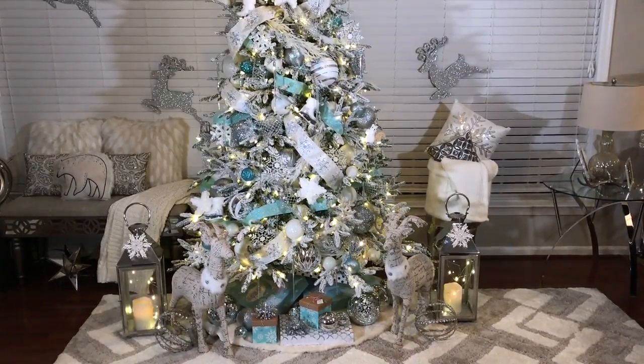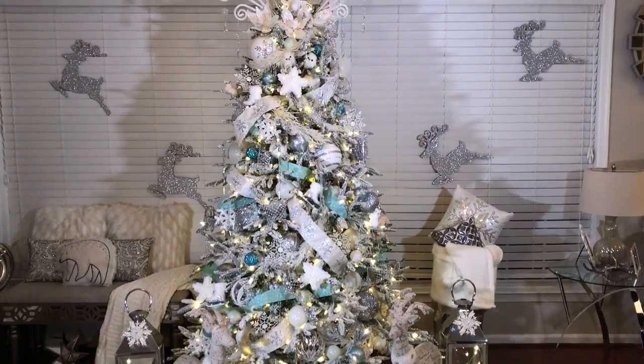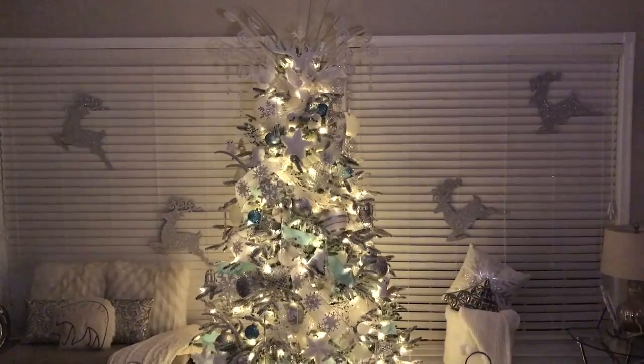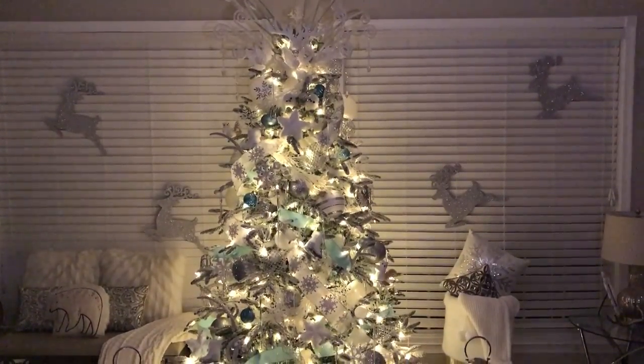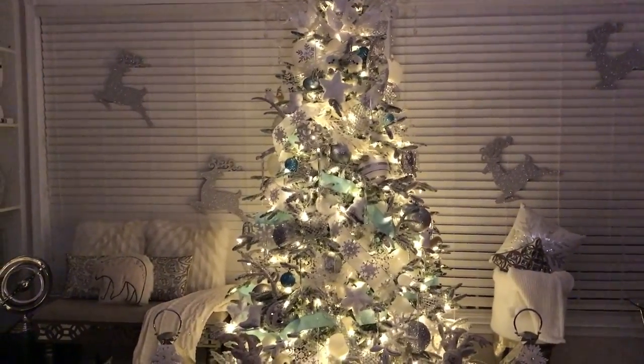Here is an overview of my beautiful winter wonderland Christmas tree with the lights on and with the lights off. I really hope you enjoyed this video and that I have inspired you to create a beautiful one-of-a-kind Christmas tree.